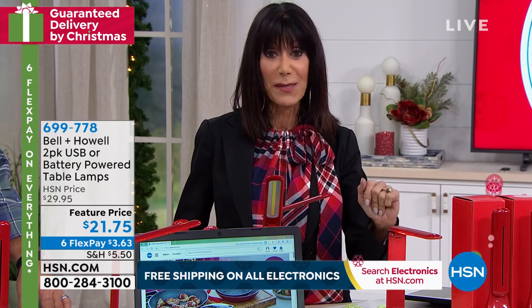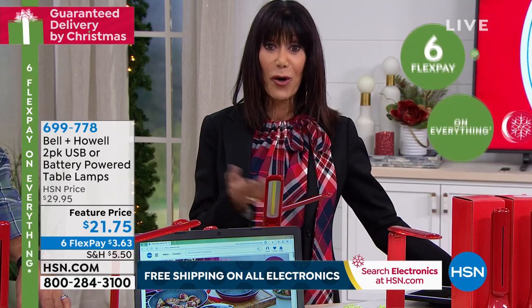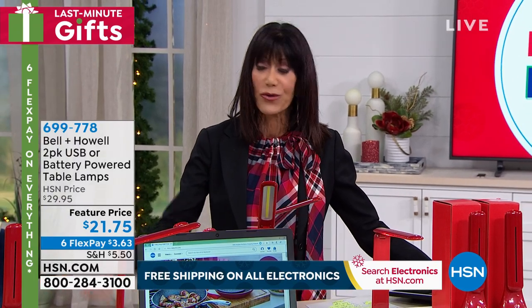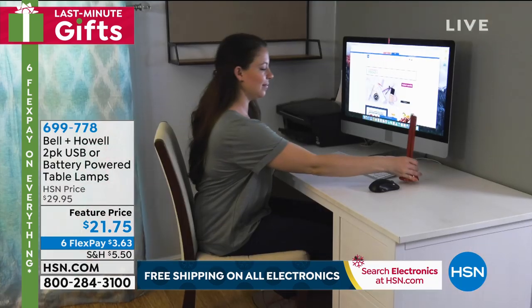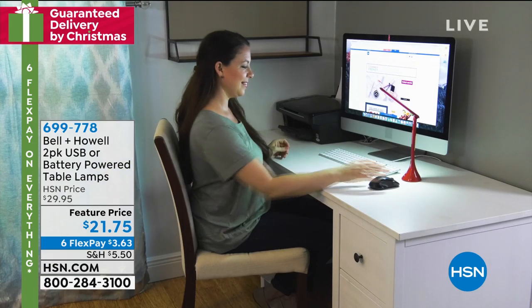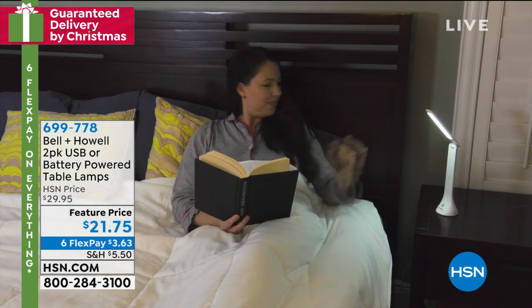The flex pay is interest-free and you have until the end of January, so this is the perfect time to pick up something practical. Something you can give to anybody — male, female, young, older. Maybe your kids are in a dorm and one wants to get homework done while the other wants to sleep — wonderful for dorm rooms.